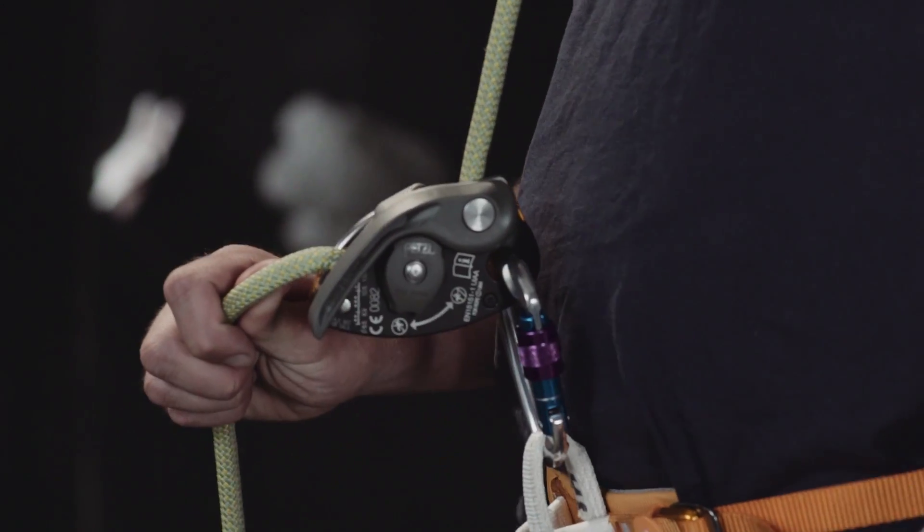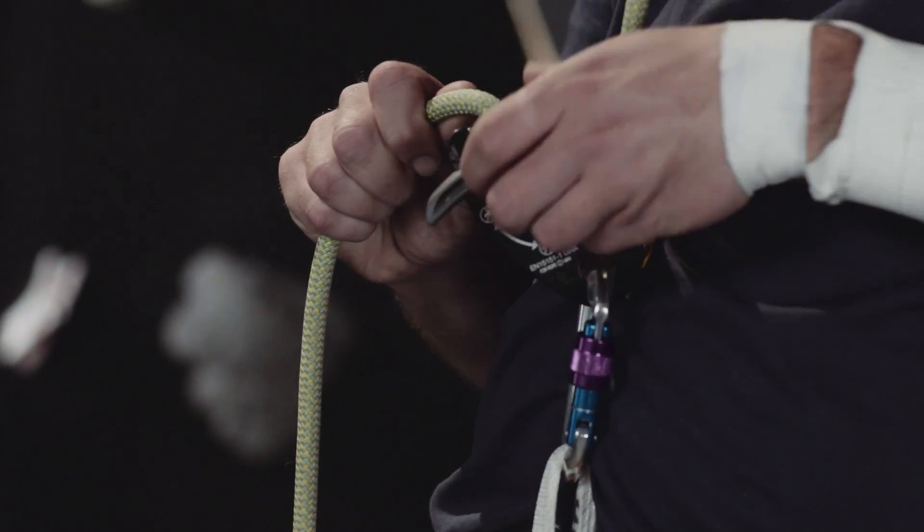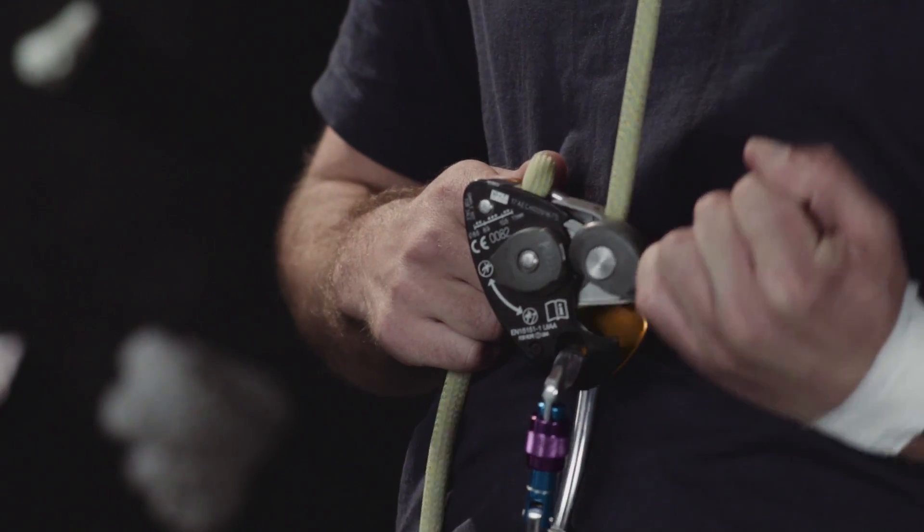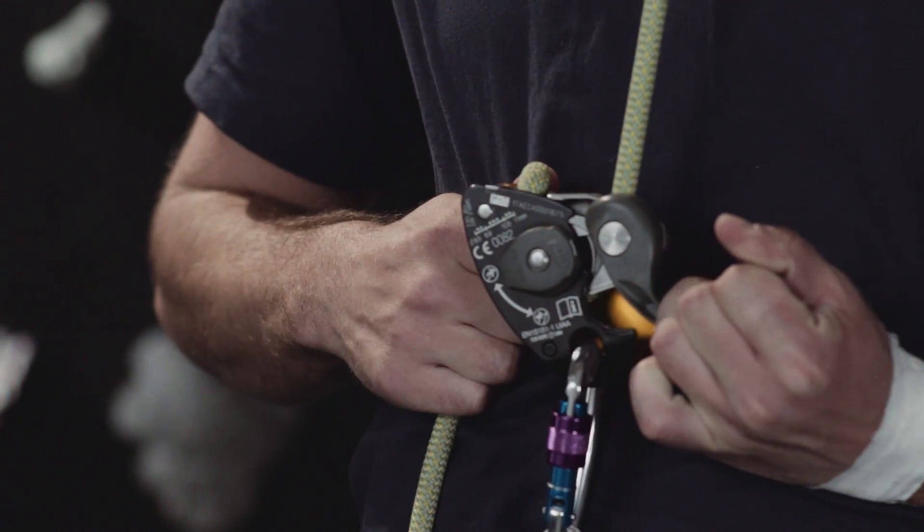Petzl have updated the Grigri 2 with the Grigri Plus. One of the newest features is the extended panic handle. This prevents the belayer from dropping or lowering the climber too quickly. If a belayer panics and pulls that handle open with everything moving too fast, the climber can hit the deck. With this, if the handle is pulled back too far it goes a little bit further and locks — an extra level of safety. Really good.